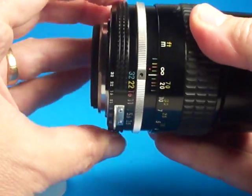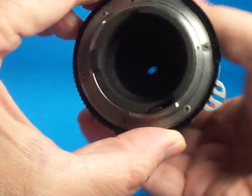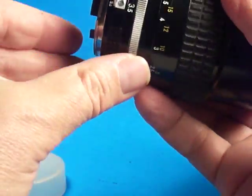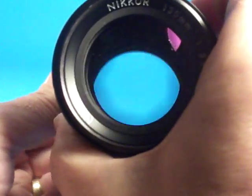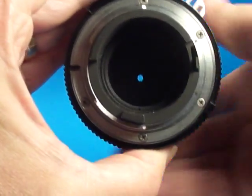The aperture ring on this is very nice. It clicks well on all the settings. We can see the blades opening up, and the blades are very quick as I work the lever. So that's good.